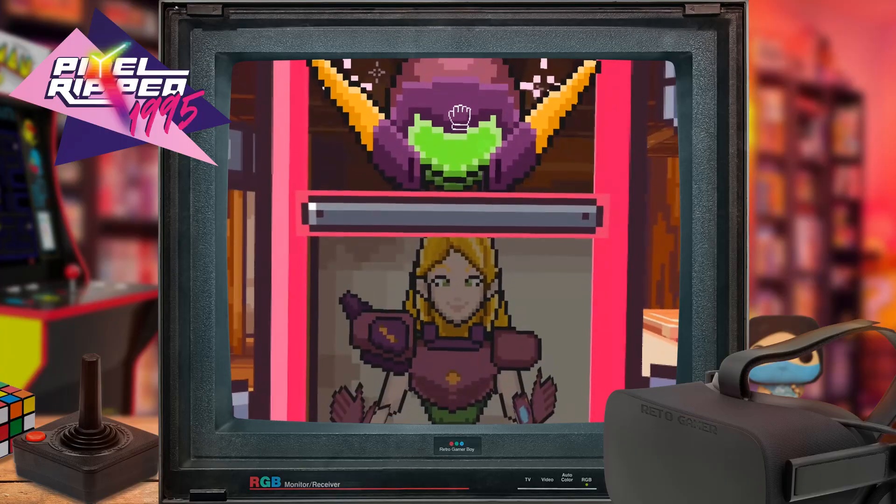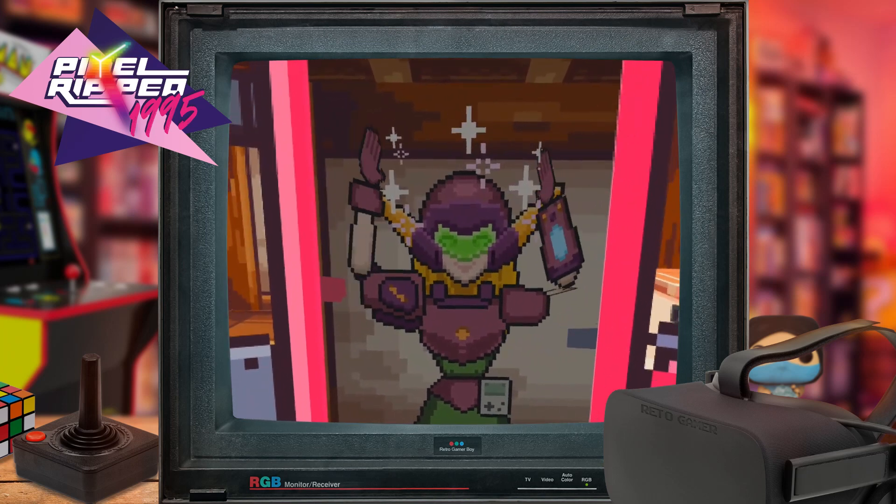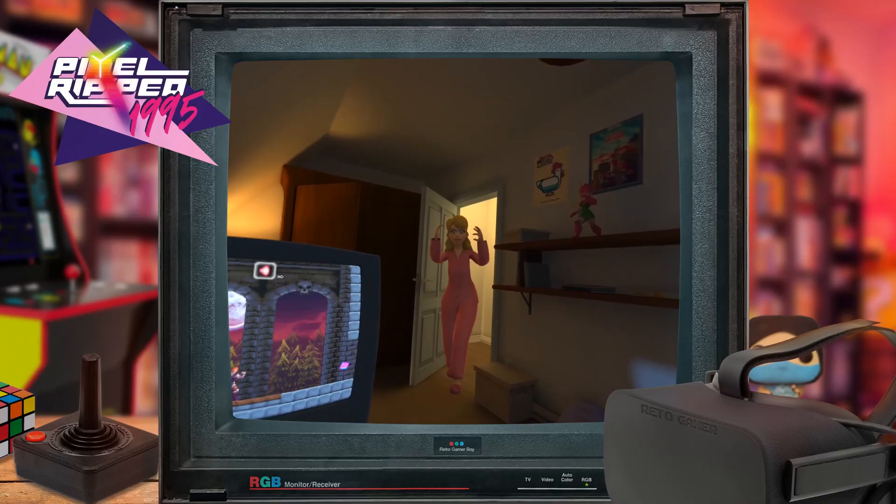Pixel Ripped 1995 is the latest game from Avery and it sees you playing retro video games as a virtual reality story unravels around you. The game sees you playing two characters simultaneously — one is Dot, a video games heroine, and the other is David.